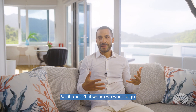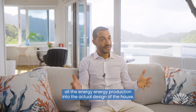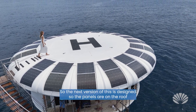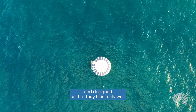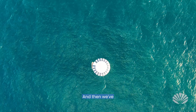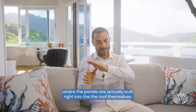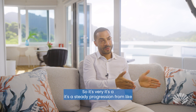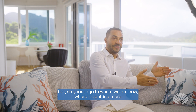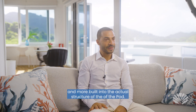But that doesn't fit where we want to go. We want to actually integrate the solar into the house — integrate all the energy production into the actual design. The next version is designed so the panels are on the roof and fit in fairly well. And we've already designed the version after that, going into production pretty soon, where the panels are actually built right into the roof themselves. It's a steady progression from five or six years ago to where we are now, getting more and more built into the actual structure of the pod.